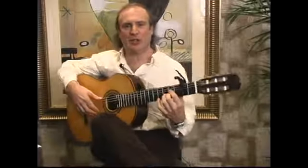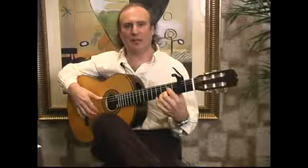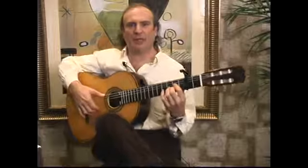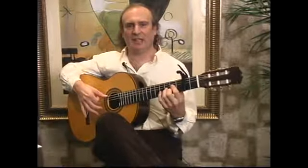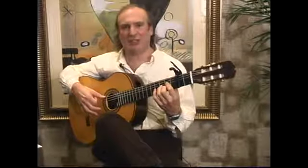In this segment, I'm going to talk about the one finger rasqueado in flamenco guitar playing. The rasqueado, or strumming technique, actually means scratching in Spanish.